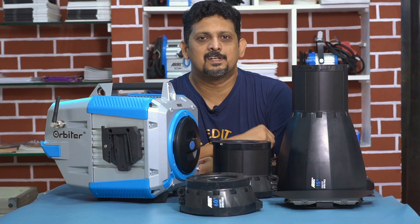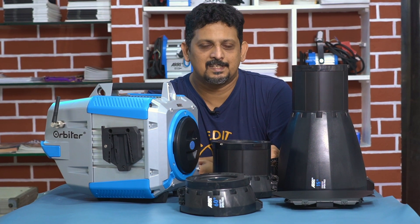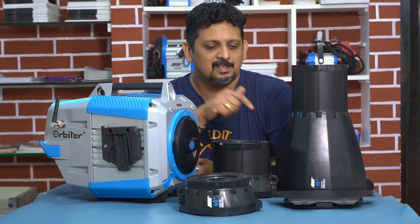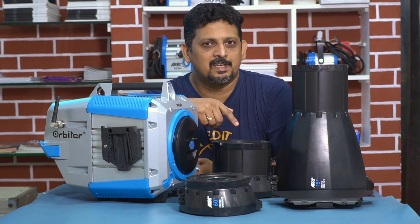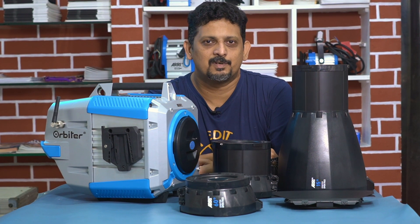Friends, if you found this video useful, you can look into the Arri Orbiter for more details. Subscribe to our channel. For inquiries, the Lotus Cine Equipment link and contact details are in the description. See you in the next episode. Bye!